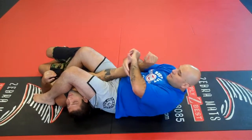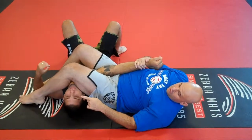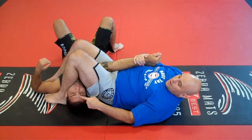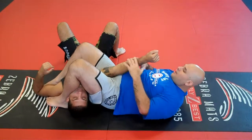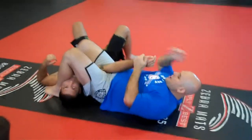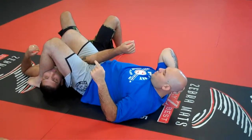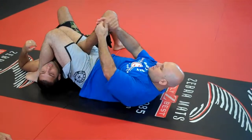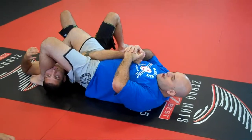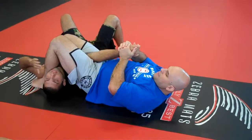Bring his arm back. Always remember to bring your foot really near his face — the other one too, really tight. The detail I do here: instead of just going here and raising your head, I always pinch my knees. Look how his arm is going to go up a little bit — the pressure is worse. Instead of just going here and raising your head, pinch your knees. Now he's going to tap much quicker.